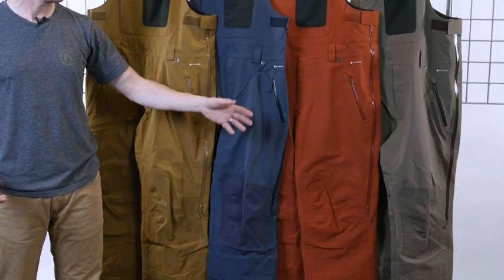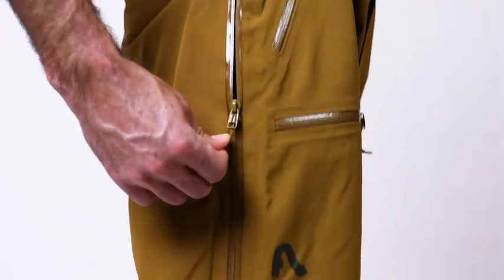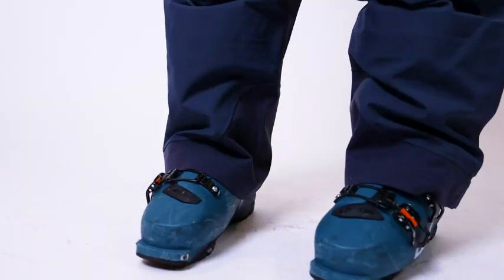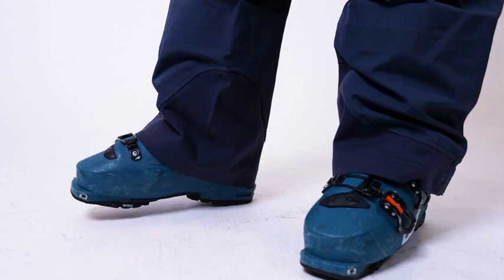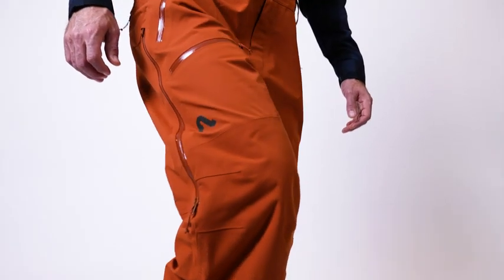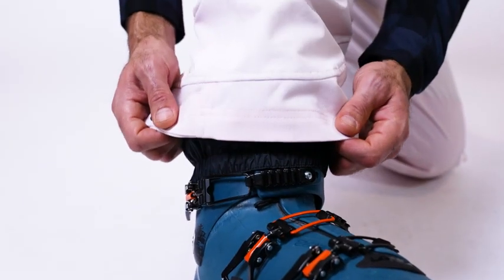You have huge side vents and huge leg vents so you can cross-flow vent and dump all that heat and perspiration. You have burly reinforced thousand denier Oxford knees and scuff guards. We removed the outer seam on the scuff guard so that another warranty point is totally gone.